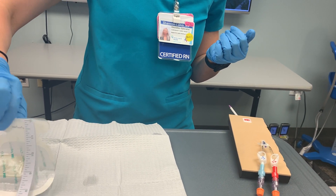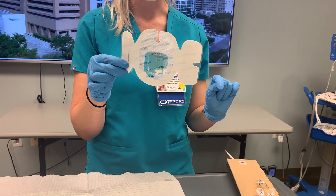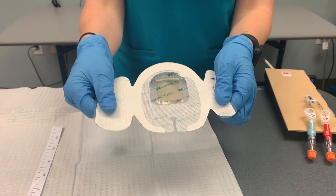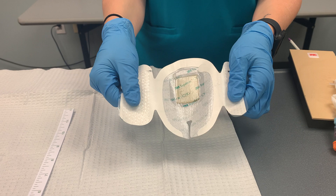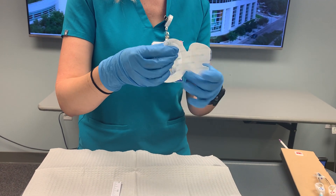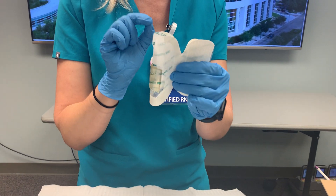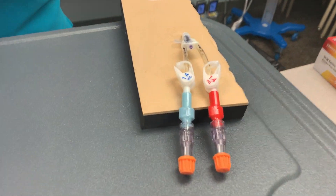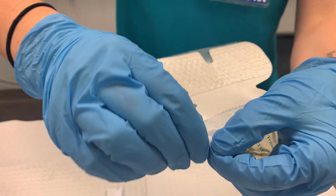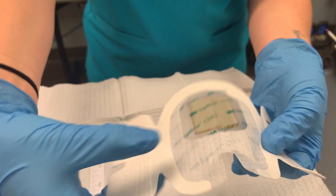Our last step is to apply our dressing. We want to make sure that the chlorhexidine patch is placed right at the insertion site, that there are no wrinkles in the dressing, and when we place it down we don't want to stretch the dressing out, because when it recoils it can cause skin breakdown and the edges can peel up. These chlorhexidine dressings will actually expand at the insertion site if we tear the perforation there. I have a dialysis catheter here — it's a pretty large lumen catheter — and if I want to accommodate for that large lumen, I can just use these little perforations to make the opening a lot wider, which will help the dressing adhere better and stay on.